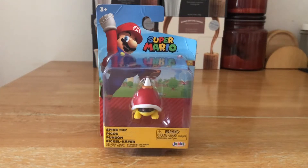Hello there and welcome back to my channel of figure reviews where today we're going to review this Spike Top enemy from Super Mario, made by Jax Pacific. Today we're going to be unboxing this new figure and adding it to the collection.